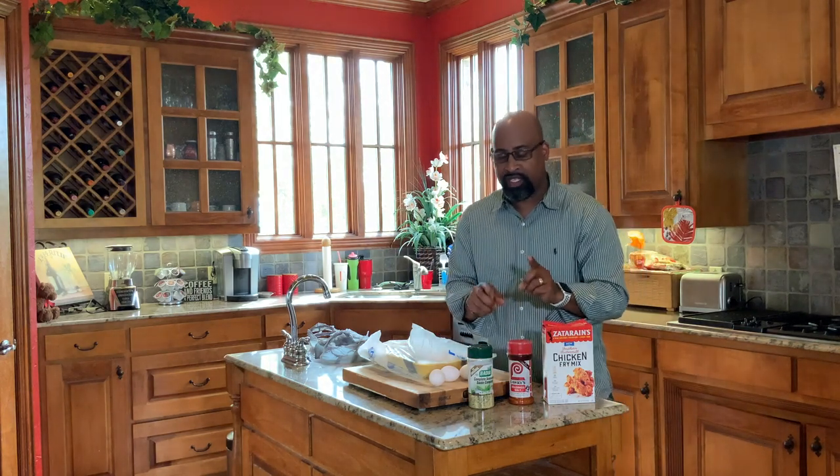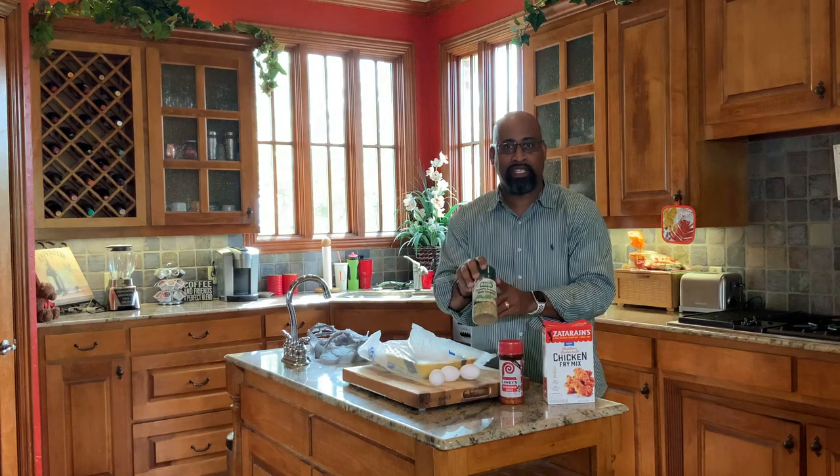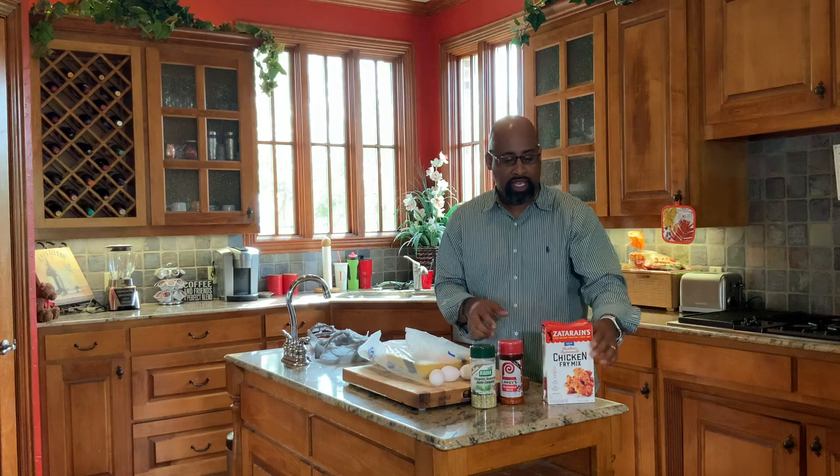We're going to use two different seasonings: Lorry Season Salt and the Complete Seasoning. For our batter, we have three eggs that we're going to whisk up, and we're going to do a double dip on this chicken today. The batter we're going to use is Zatarain's Southern Fried Chicken.